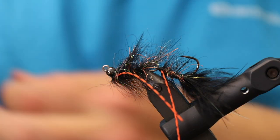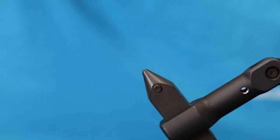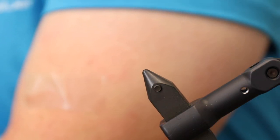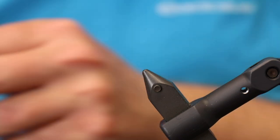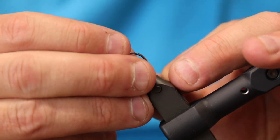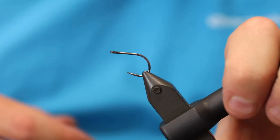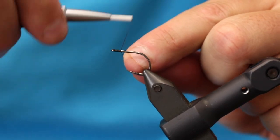Here is the fly and now we're gonna tie this. It's an articulated fly, meaning we first tie on a hook and then we add the hook to a shank — it's a fly tied in two different sections. The first thing we need is the hook, and I just make a small woolly bugger on this hook.